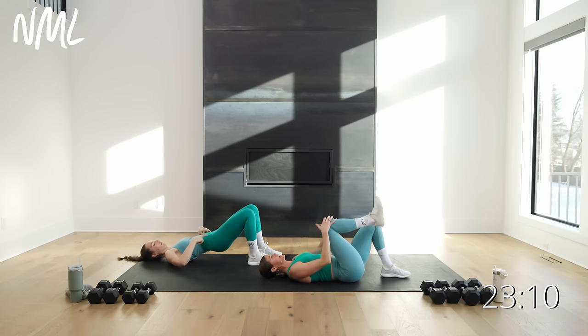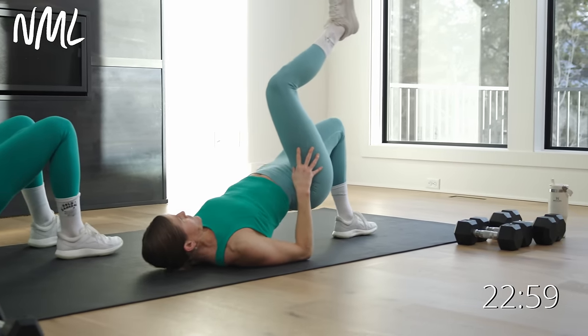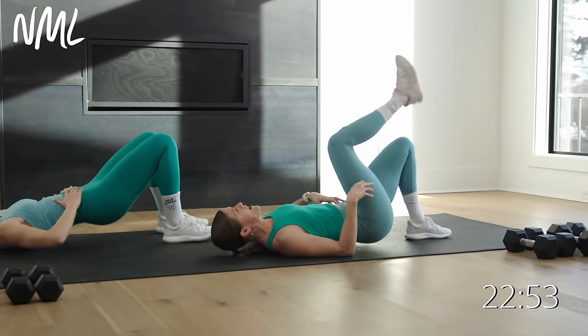Switch your legs, or stick with that double leg. Drive through that heel — you want to make sure you feel that glute and hamstring both firing. Four, three, two, and one. Awesome job.